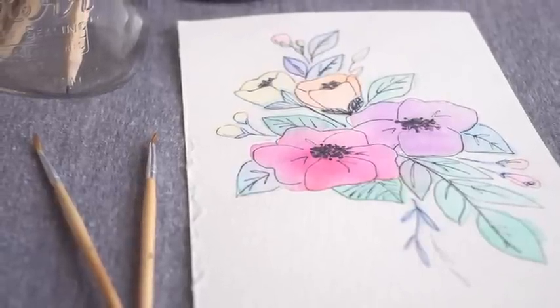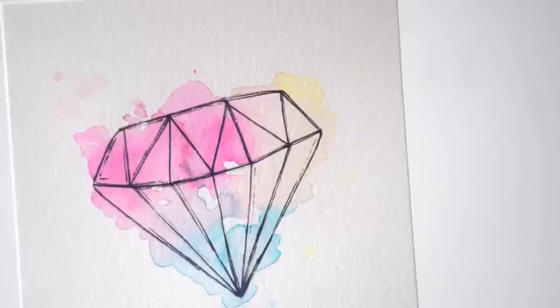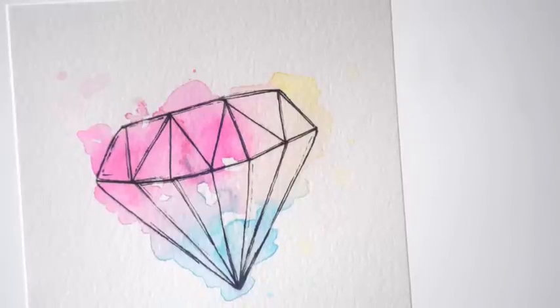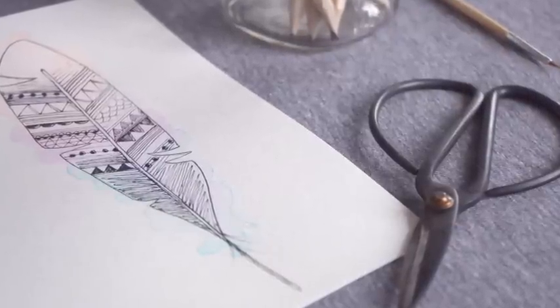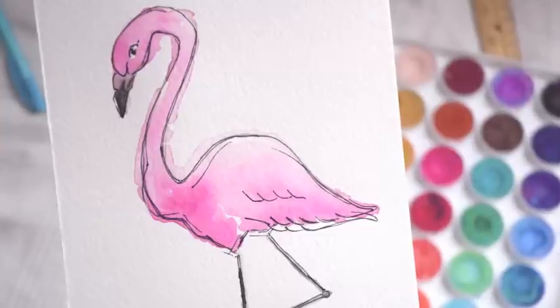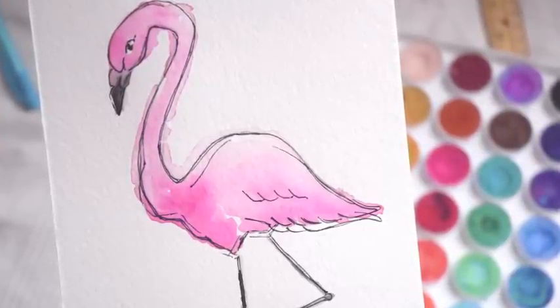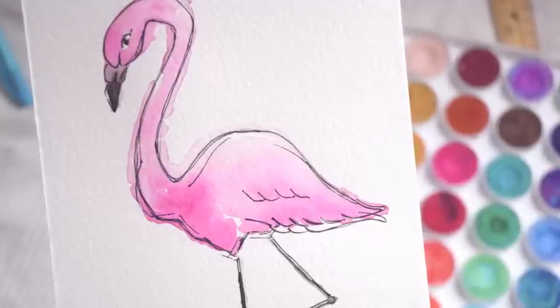You go to IKEA or wherever and you get all these cool frames, and you arrange them. Of course you have a few family or vacation photos and some interesting artwork, but inevitably you have one or two frames that you need to fill and you don't have anything to put in them. So today's video tutorial is going to address that very specific problem. We're going to be doing some fun, punchy graphic artwork that's just perfect for incorporating into a gallery wall — not high art, just interesting illustration that goes perfectly as part of a grouping. So let's get started.